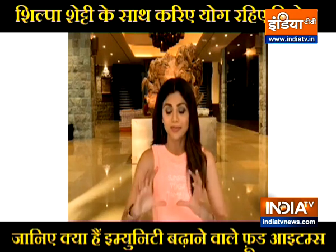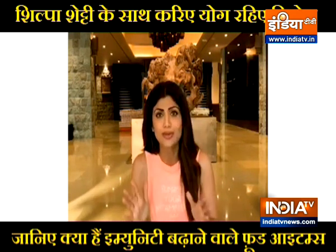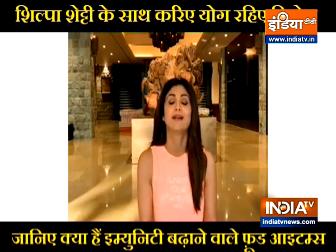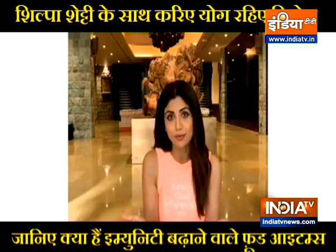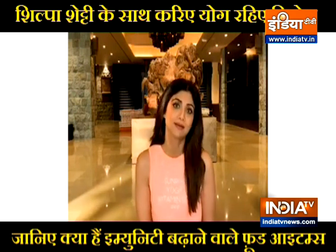I don't know why people go for the slightly lighter-looking gudh, because it has a lot of sulphur in it. If you ever try to make sheer korma with that gudh, it will split — that tells you how much sulphur they use to whiten it. So try and stick to organic gudh.